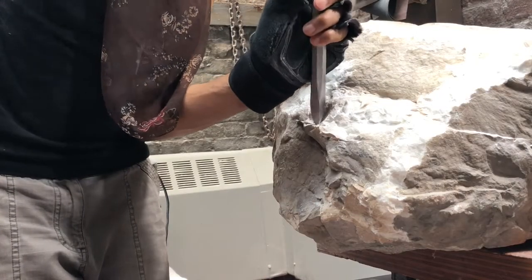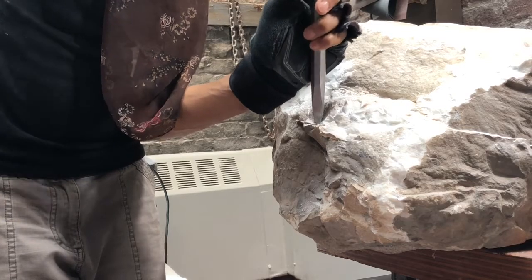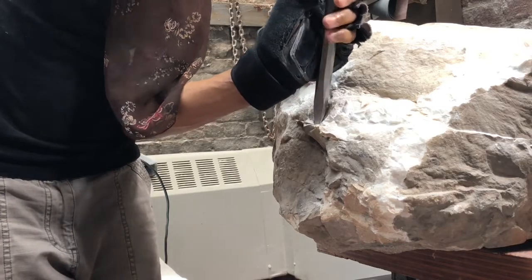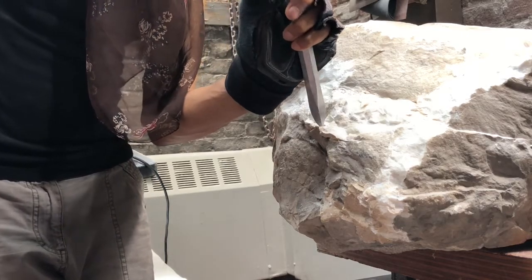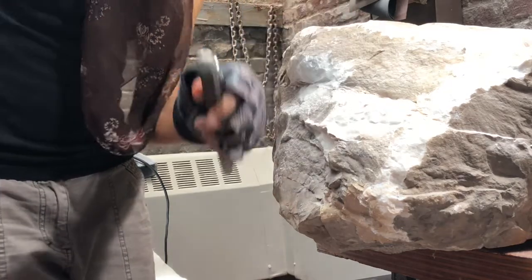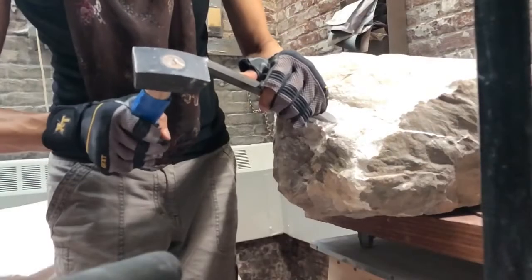This is the heavier end of the stone. Heavier end, heavier chisel, more material comes off. When I need to take off more material I use a bigger chisel, and you can see bigger chunks come off.